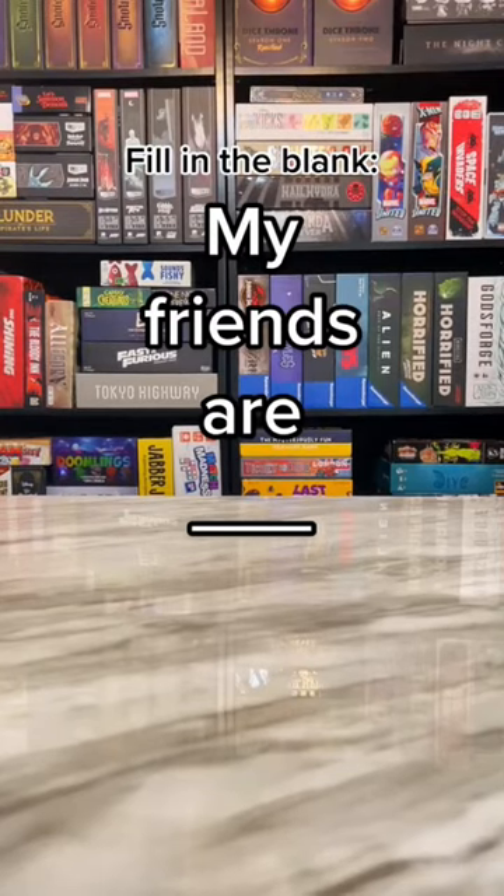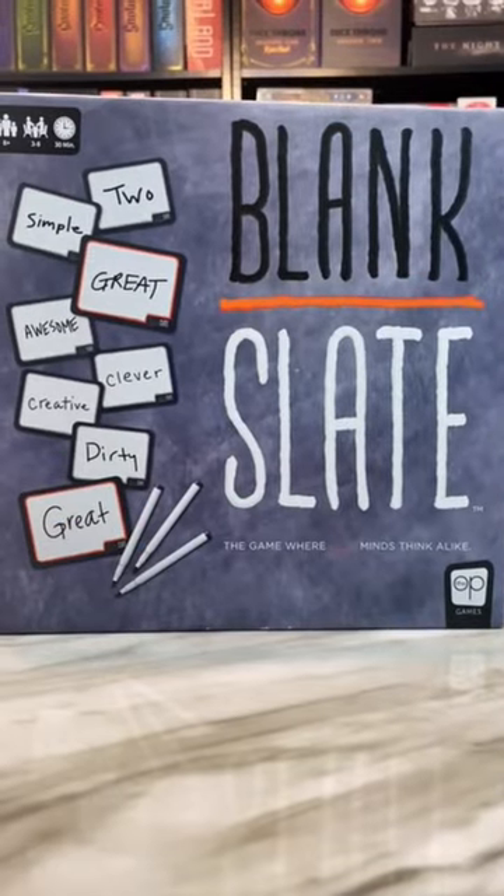Fill in the blank. My friends are what? I hope you said connected, because we're playing the party game Blank Slate.